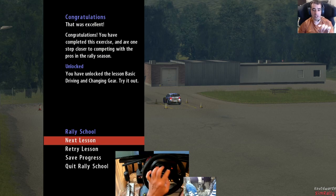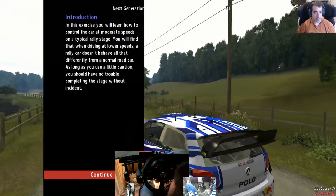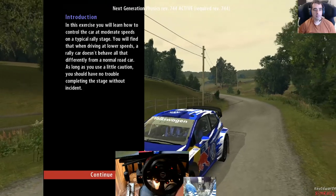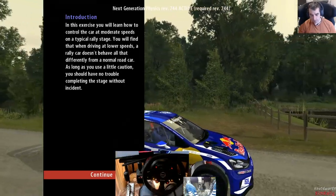It should have just done the first section which is just to drive around the car park and park the cones - everything seems to be working okay. In this exercise you will learn how to control the car at moderate speeds on a typical rally stage. You'll find that when driving at lower speeds a rally car doesn't behave all that differently from a normal road car.